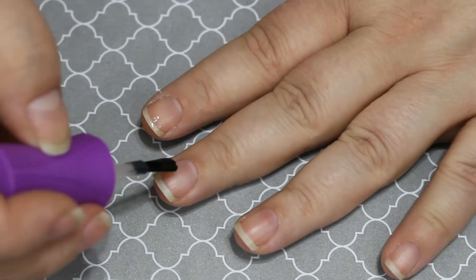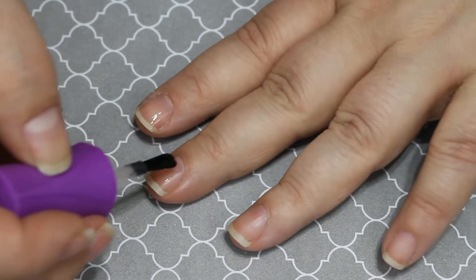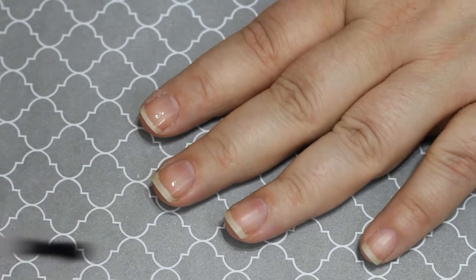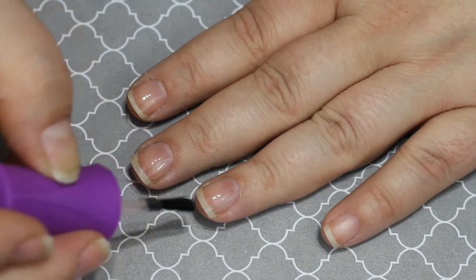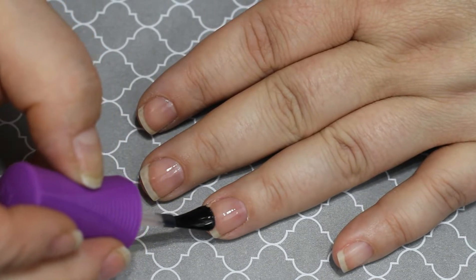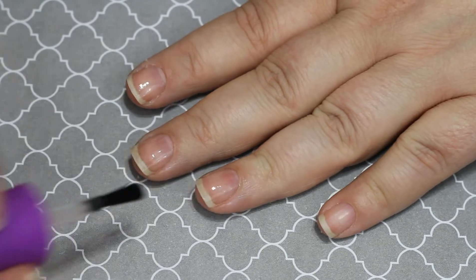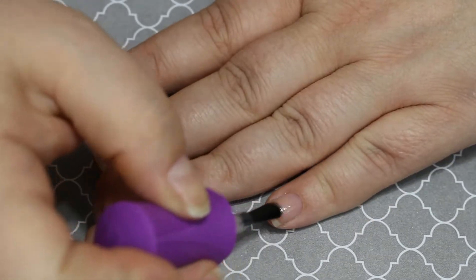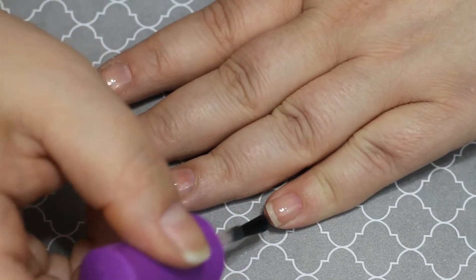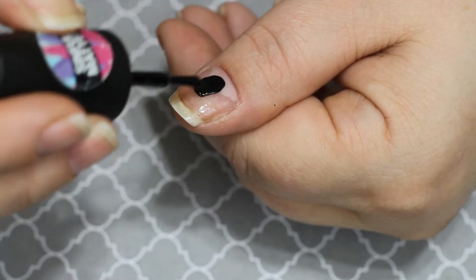I'm starting out with the Orly rubberized base coat. The reason I picked that particular base coat is I want this mani to stay on for a decent amount of time. I really like this polish for a base coat that's long wearing. Normally I can get about seven to ten days out of it before things start chipping, and I type all day long every day, so that is actually very good for regular polish.